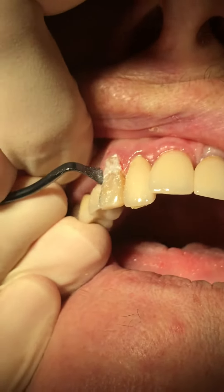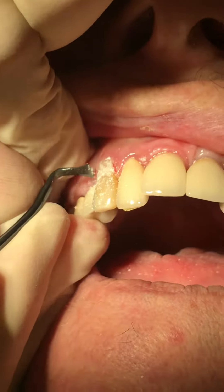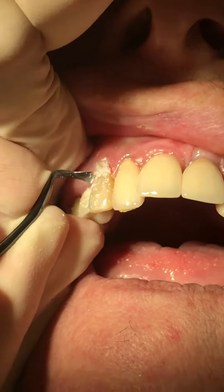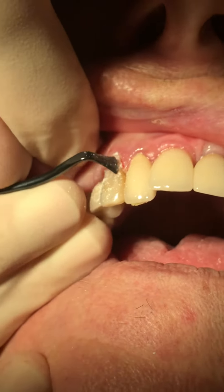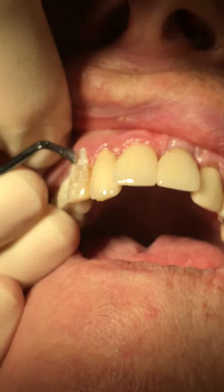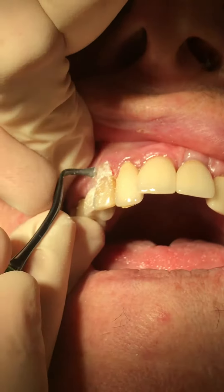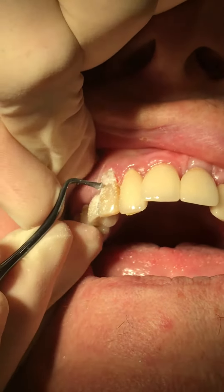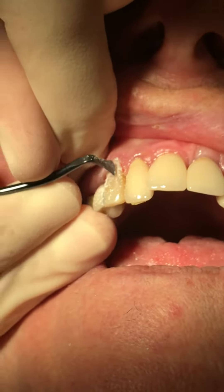With these instruments they cut extremely well, and if you're cautious you will not damage the papilla. Again, for demonstration purposes I have overbuilt this composite just to show the cutting efficiency — they cut very nicely. Under regular circumstances I would probably trim most of this with a bur, a very fine diamond.